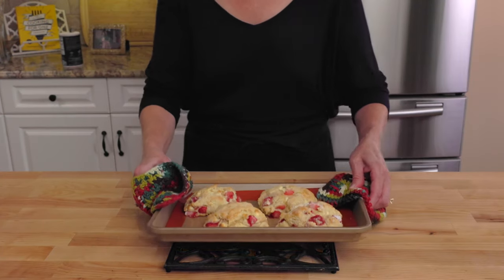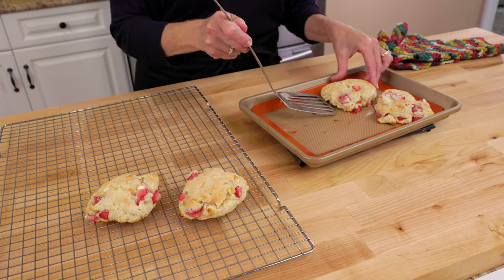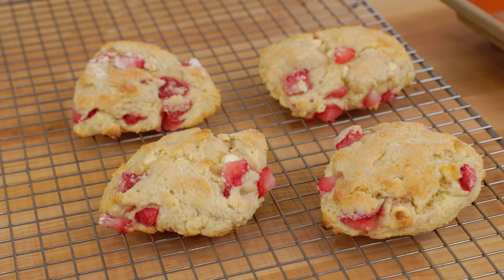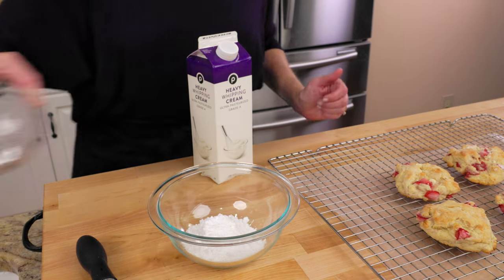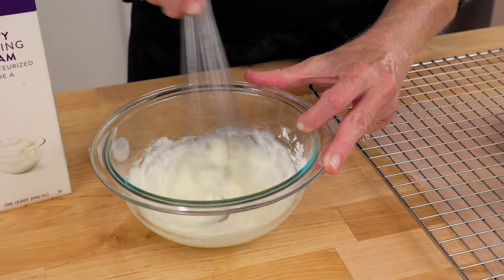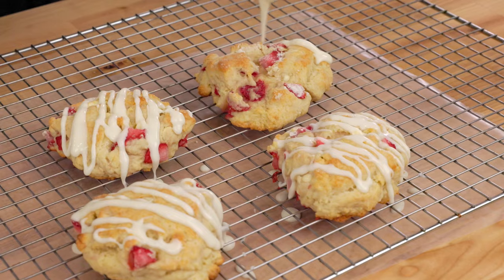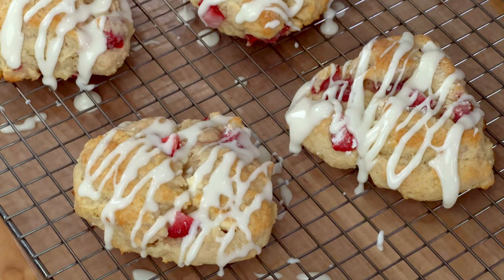Bake for 12 to 14 minutes until golden brown. Let the scones cool on the baking sheet for about five minutes, then transfer them to a wire rack to cool completely, which takes about 20 minutes. While the scones are cooling, make the glaze: whisk together a half cup of powdered sugar and two to three tablespoons of heavy cream until smooth, then drizzle over each scone. These scones are beautiful — the red strawberries add a pretty burst of color. Scones will keep well in the refrigerator for up to three days.